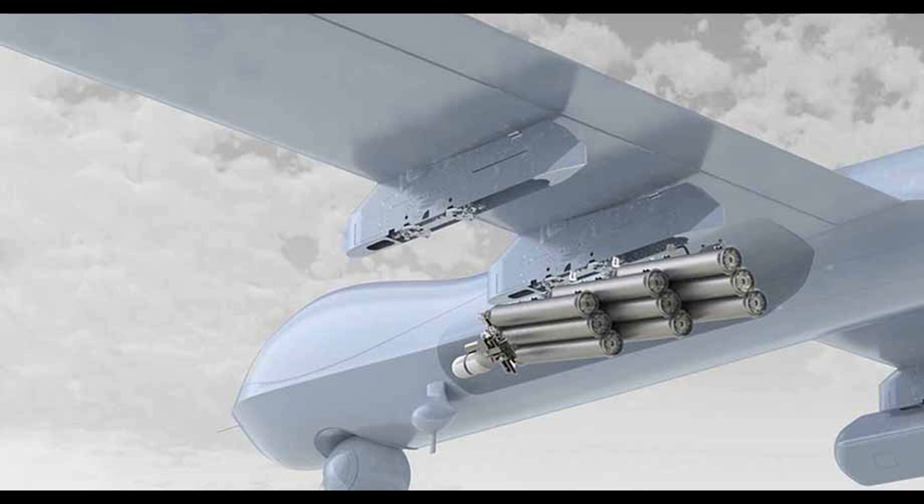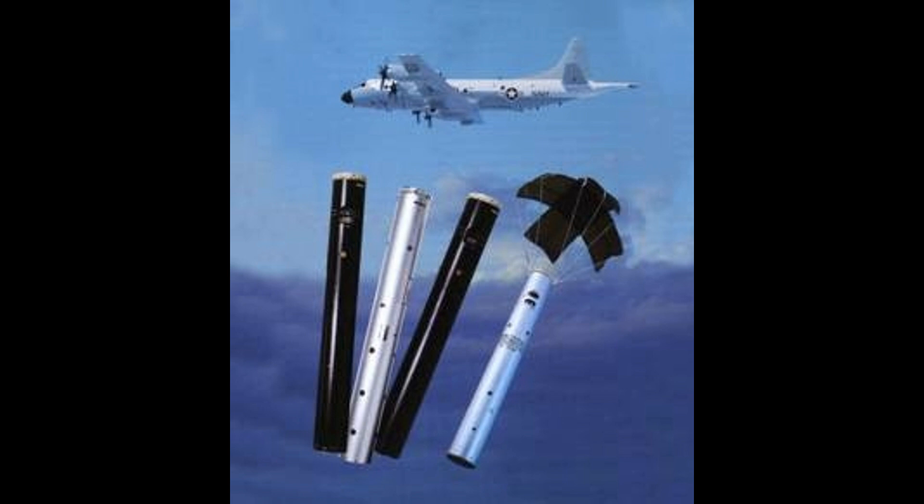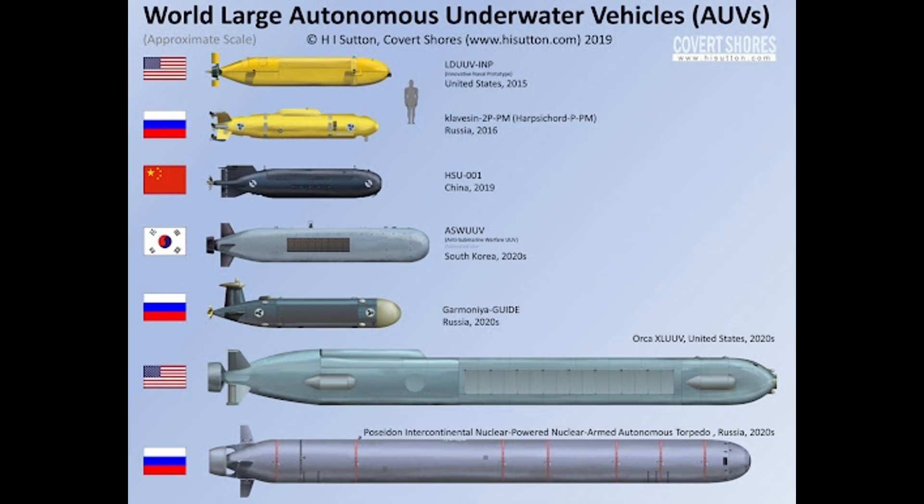Digital Signal Processing (DSP): The SONO Buoy features DSP capabilities, allowing it to process received signals efficiently. It also includes a compass, aiding in accurate bearing verification and target localization.